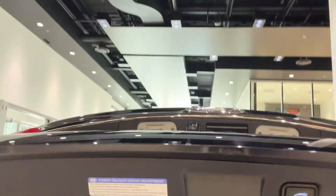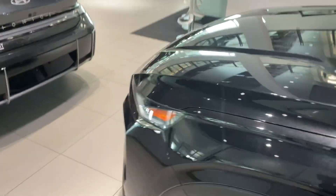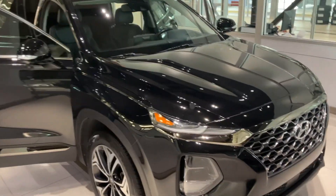It can also be activated from down here as well as on the key fob. I also want to show you — this one's got some 3M protection on the hood, fender, and mirrors. Alrighty, hope to hear back from you soon. You take care, Stephanie!